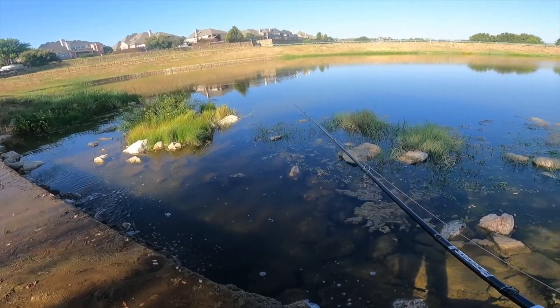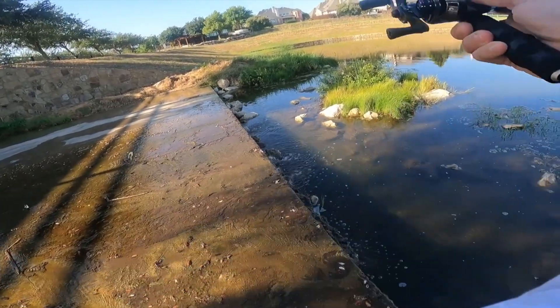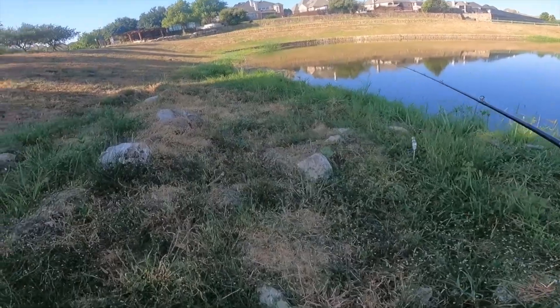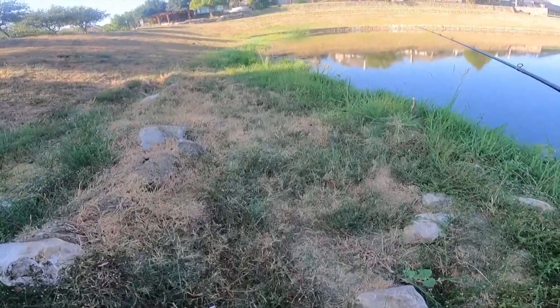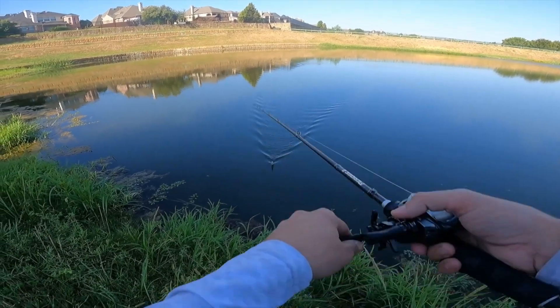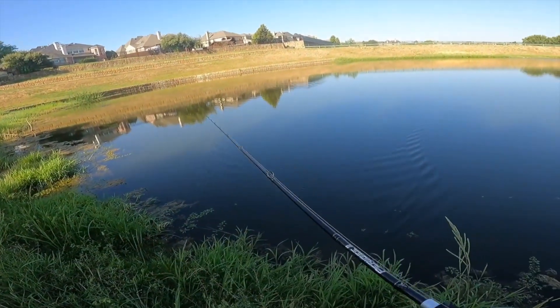Definitely should have cast along that line first. Alright, let's just keep it moving over here. Watch out for snakes. To be honest, I'm just going to fish this left wall, and then after that we'll probably hit the next spot, just because this pond's pretty hit or miss.